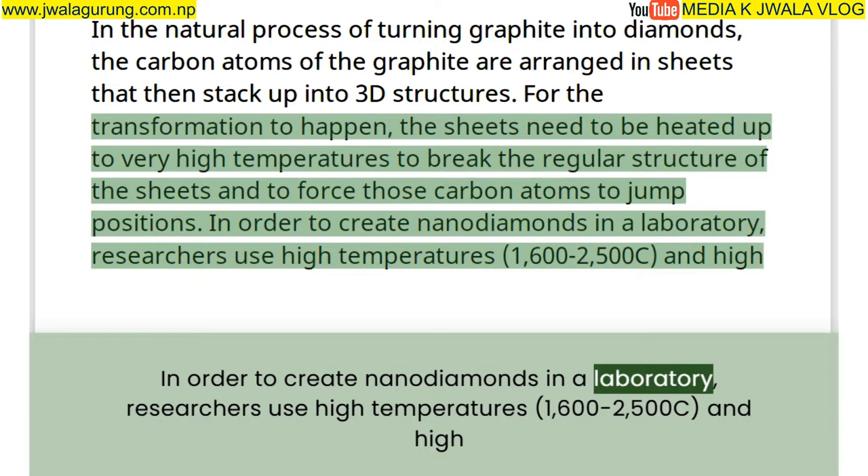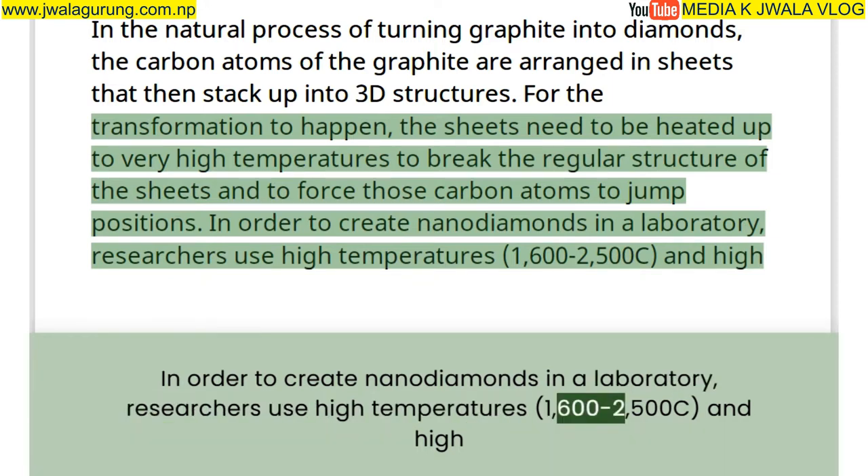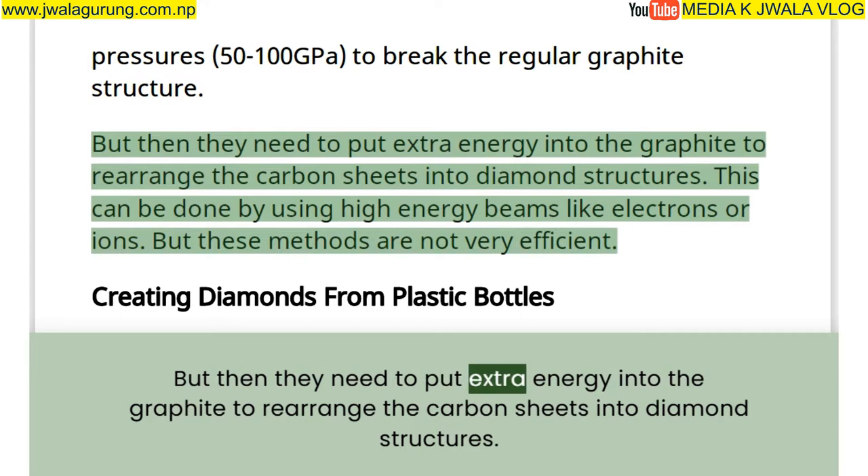In order to create nanodiamonds in a laboratory, researchers use high temperatures — 1,600 to 2,500°C — and high pressures of 50 to 100 GPa to break the regular graphite structure. But then they need to put extra energy into the graphite to rearrange the carbon sheets into diamond structures.